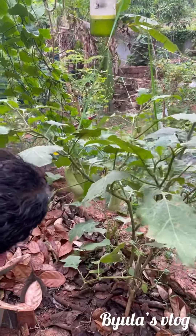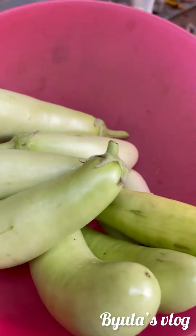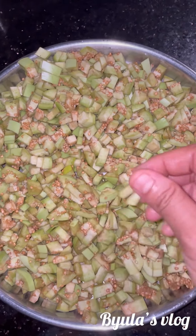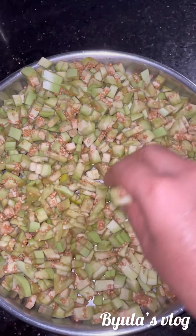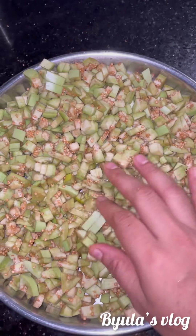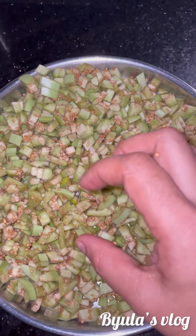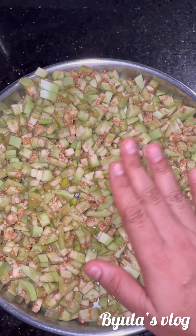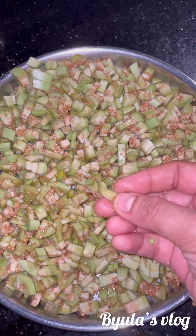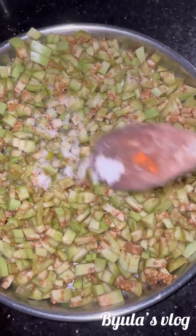First, I'm going to drink milk. I'm going to drink water. My drink is drinking water. I'm going to drink milk.